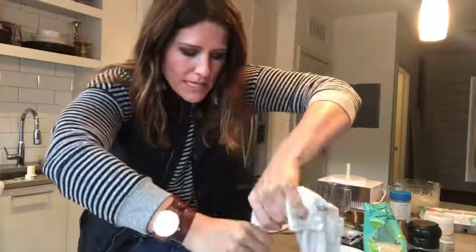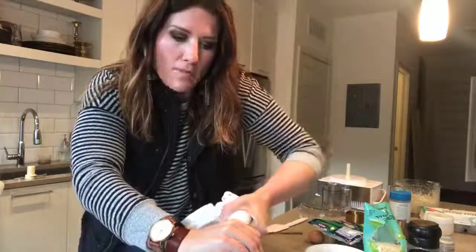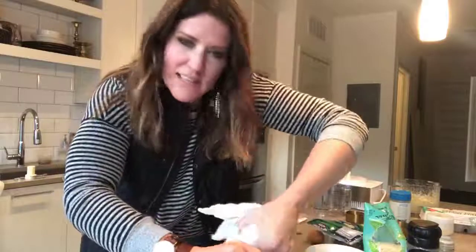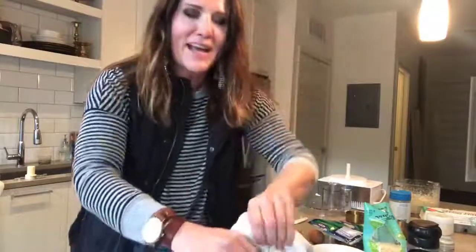Cauliflower is also really high in vitamin K. Vitamin K is important because it helps protect and develop your skeletal structure — it's related to bone density and things like osteoporosis. But you have to know that vitamin K is fat-soluble, which means you need to pair cauliflower with fat in order for the vitamin K to absorb into your system.